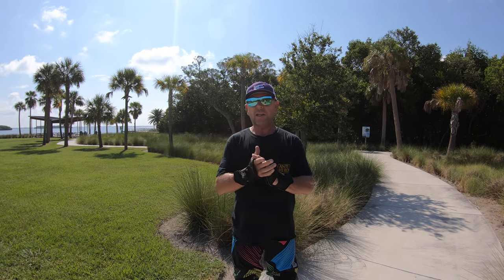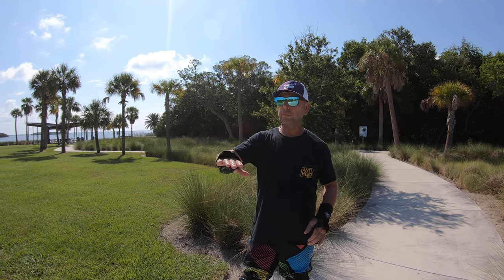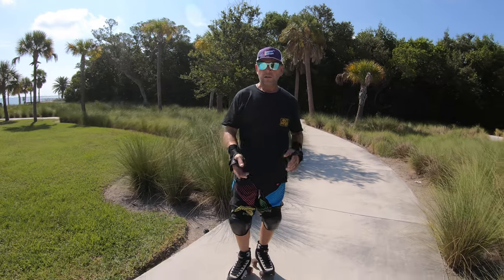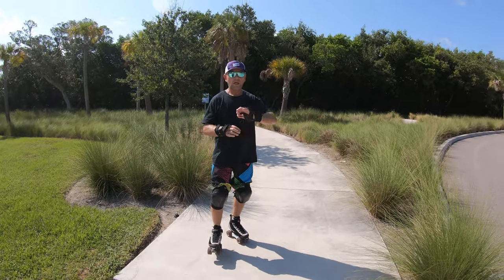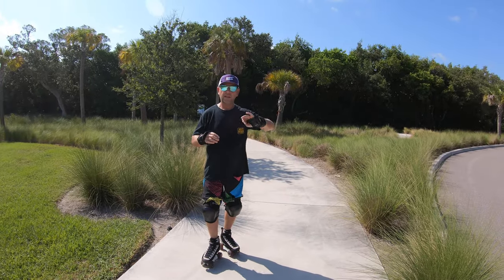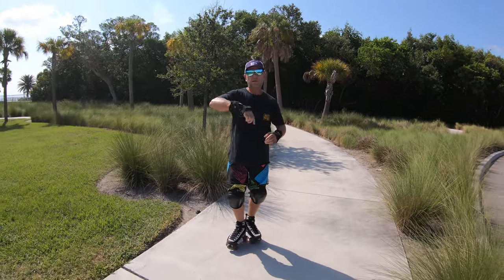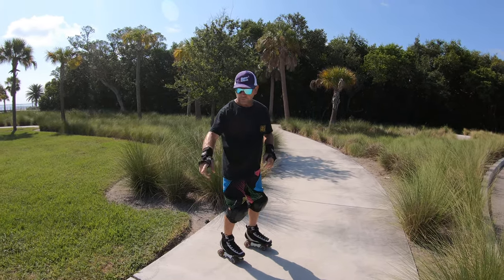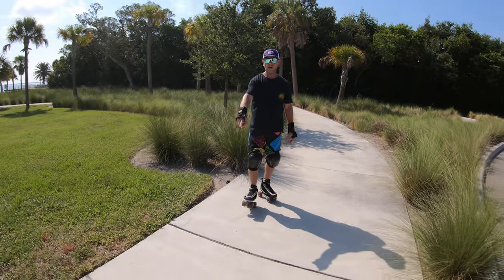It's pretty scary to do this — you have to really commit. So I think you first need to work up to jumping on and off curbs by doing 180s on the flat ground. Using a crack in the sidewalk, or a line in a parking lot, something like that — something to gauge going over and then back over as you're going from front to fakie to fakie to front.